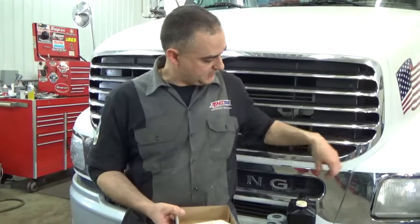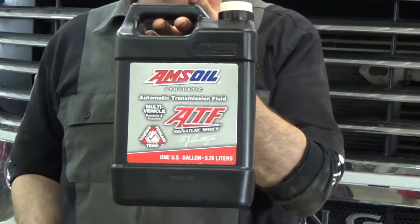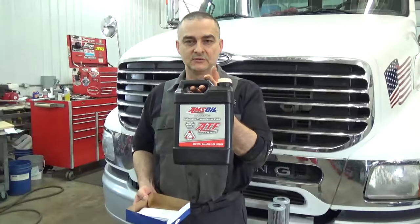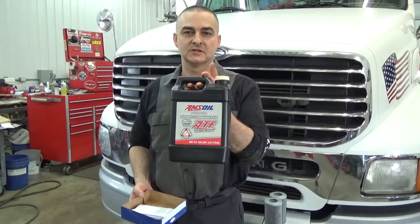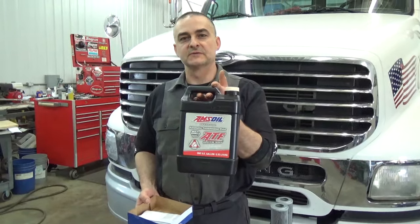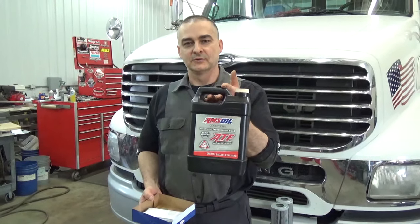The fluid we're going to be using today is the AMSOIL multi-vehicle ATF. It meets and exceeds all the specifications for the Allison transmission. This runs about 20 to 50 degrees cooler than the petroleum-based oils out there and helps that transmission live a much longer service life. So a lot longer service life on the oil as well. This is what we'll be putting in today, and we'll get started.